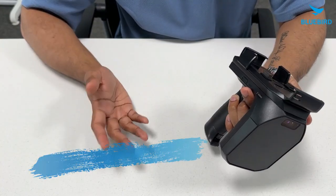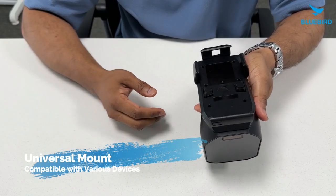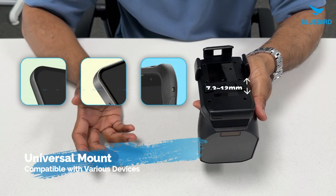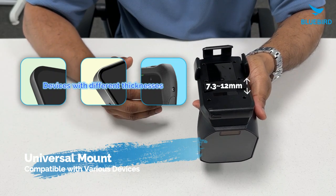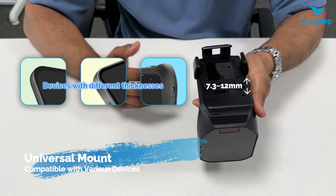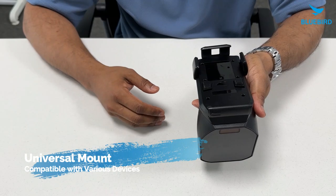We also have another mount that we call the universal mount. As you can see, this mount can fit devices of different thickness from 7.3 millimeters to 12 millimeters, making it very adaptable. It's best for users that would like to keep their existing devices — without switching devices, you can simply attach it with the universal mount.